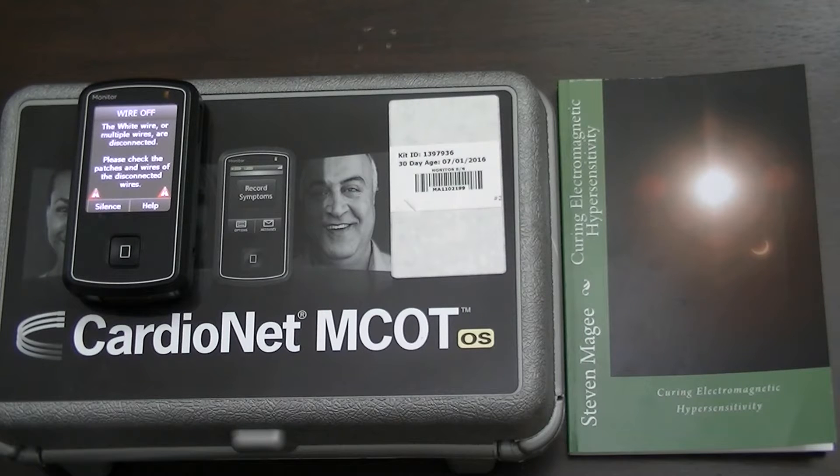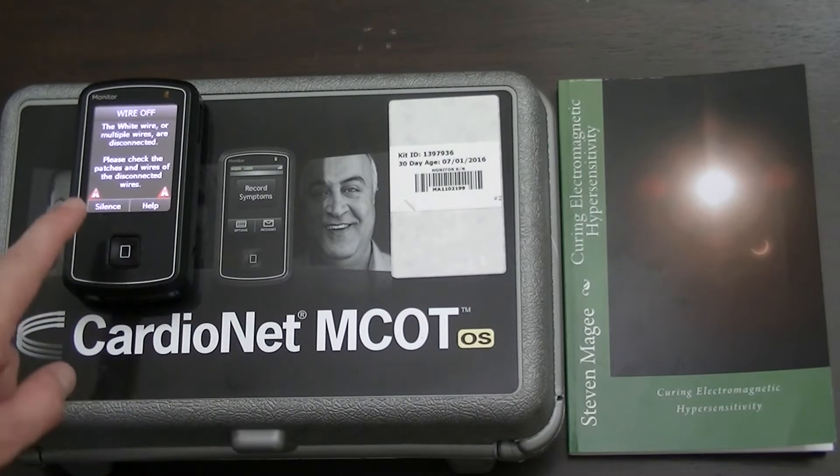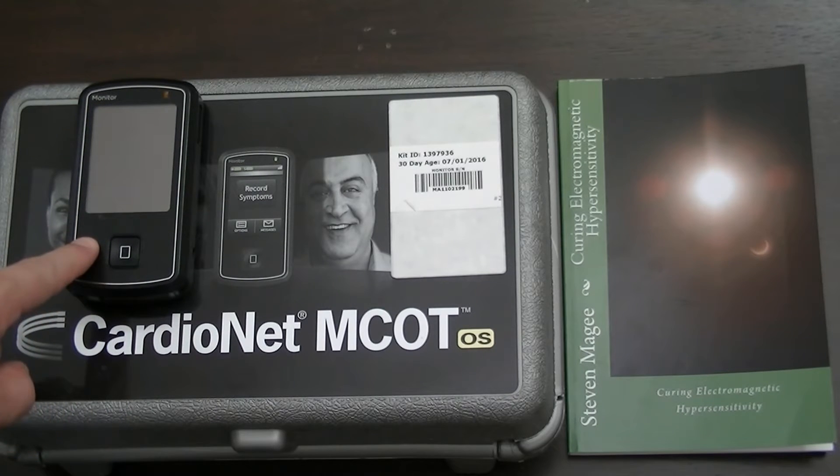Hi, my name is Stephen Magee and I'm the author of Curing Electromagnetic Hypersensitivity. We're going to take a look into the electromagnetic field emissions from the CardioNet MCOT belt mounted monitor.